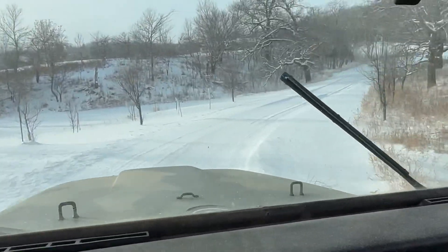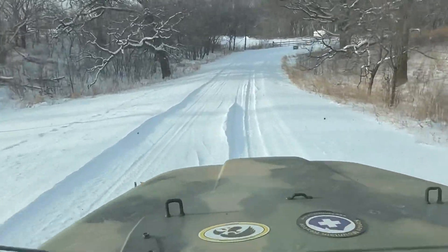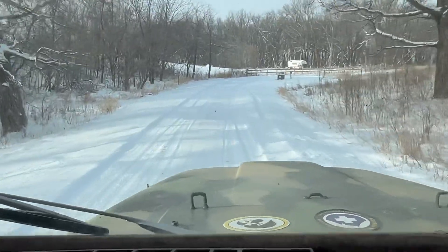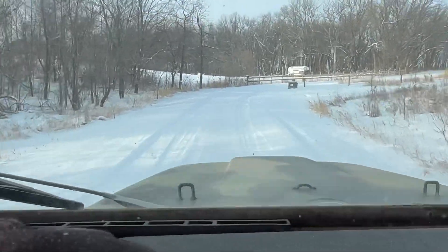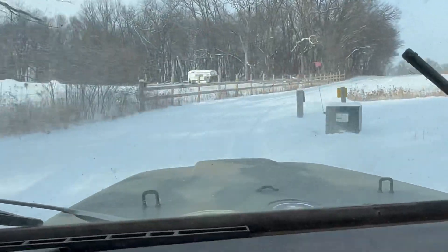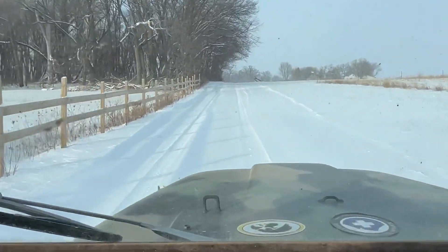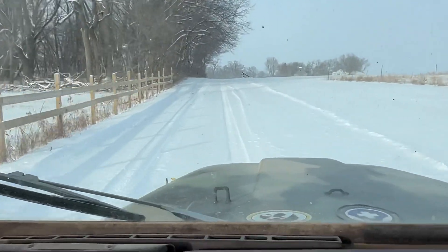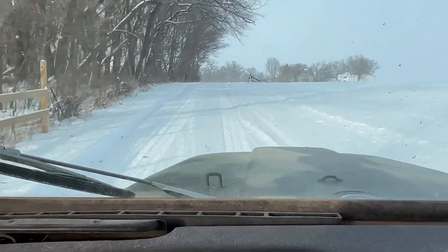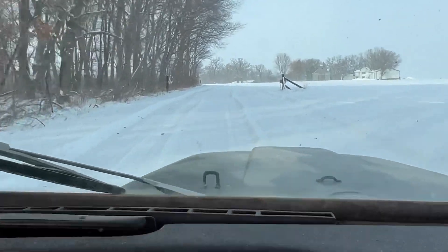There are some areas where there's not much snow just because it's blown off. If you don't get the snow off and you just keep driving over it, it turns to ice. So I like to drive over it a little bit and get a good base so the blade doesn't tear up all the rock on the driveway.